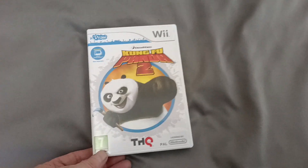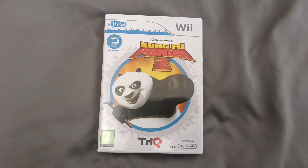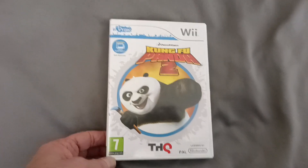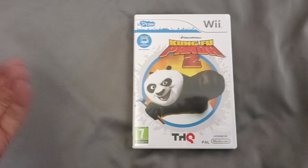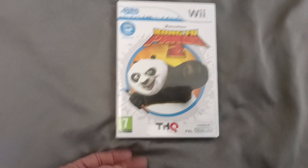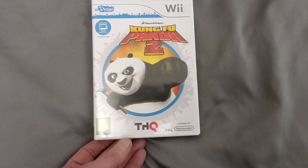Hello everyone, welcome to the channel. Today's game is Kung Fu Panda 2 and it's a U-Draw. There's a few of these where you get the tablet and you can draw with them — it's a little thing that you can do. This is the Kung Fu Panda 2 version on PAL UK with the white Nintendo logo.